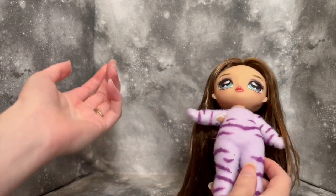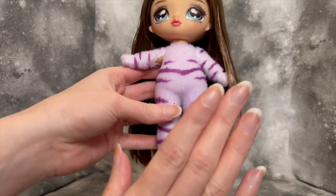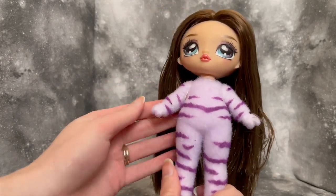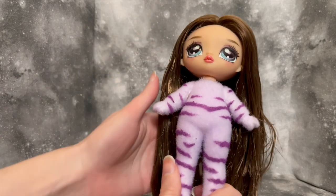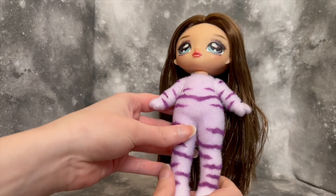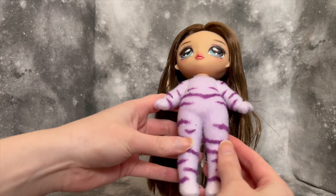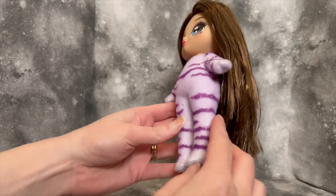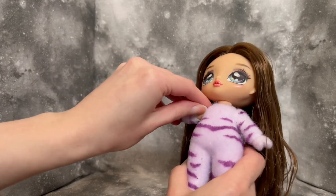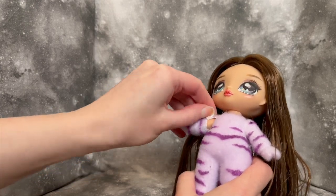Let's go ahead and start trying to peel. When these dolls were first announced I thought the flocking itself was really cute and I was low-key thinking I might want to keep the doll like that. Touching it though, it's not very soft — it's not rough, but it's not as soft as I was hoping. That at least for me eliminates the question of whether to peel or keep it, so we're peeling.